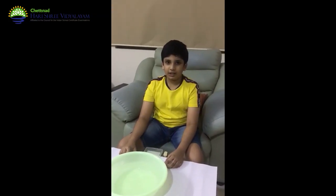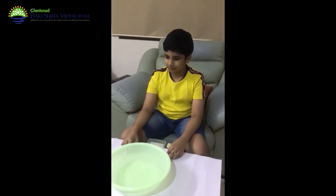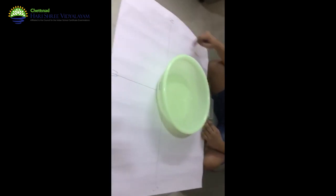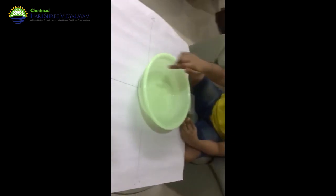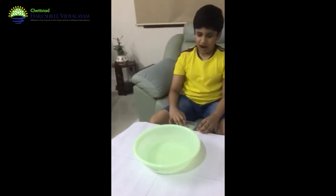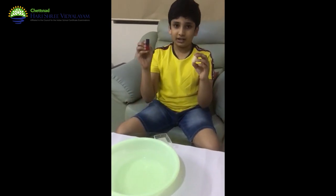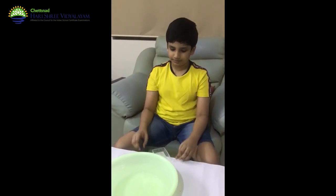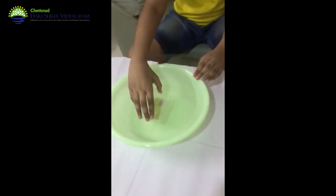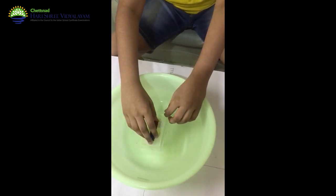Hi, I am Darsha again and this is my second experiment on magnets. Here is a white sheet of paper and here I have marked north, south, east and west direction. Here I have a bowl of water and I am using a plastic tray instead of cork because the bar magnet is heavier than the cork. So I am placing the plastic tray inside the center of the water and placing the bar magnet in the center of the plastic tray.